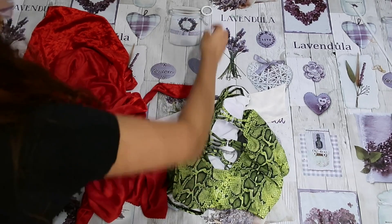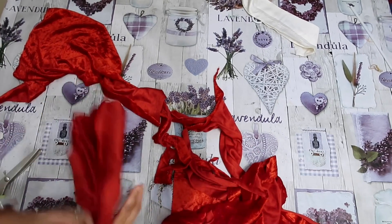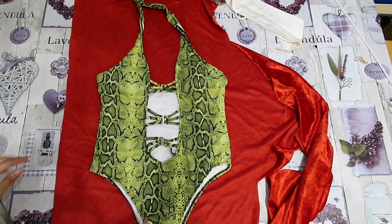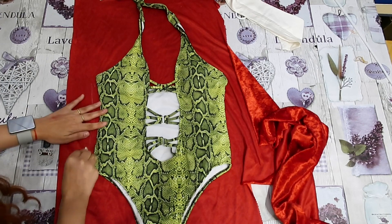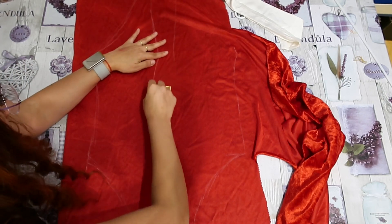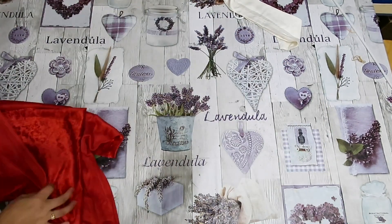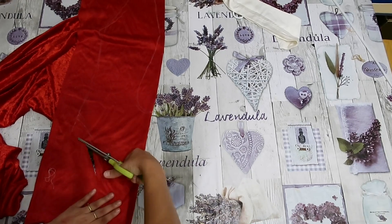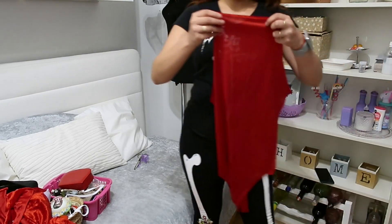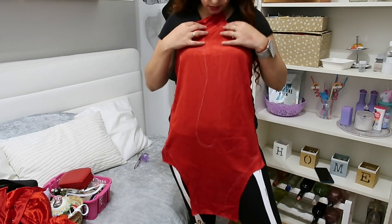So I'm going to first leave this to the side and we're going to make the base of the costume, which is basically a bodysuit. I'm going to put the fabric there and use a bodysuit to draw the shape. I'm going to draw it a bit bigger because this is really tight and we also have to leave a seam allowance. We want this to be open like this. Now I'm going to fold this in half to make it symmetrical, then cut, open it, and try it on — we're just going to take the piece and check if everything's perfect.